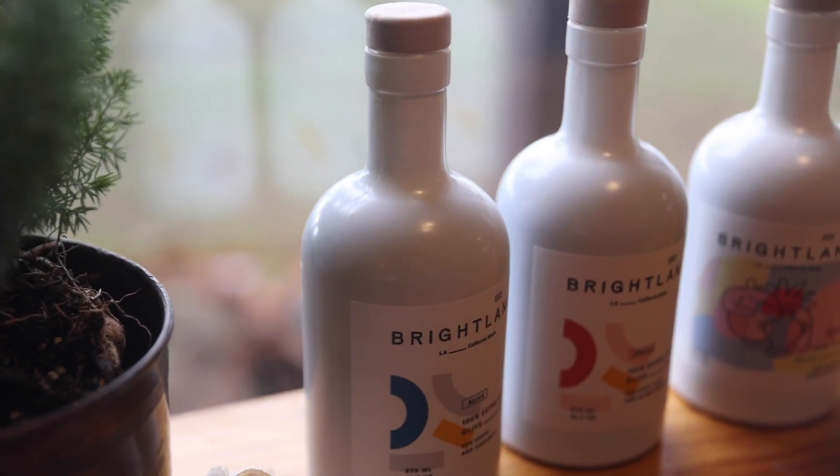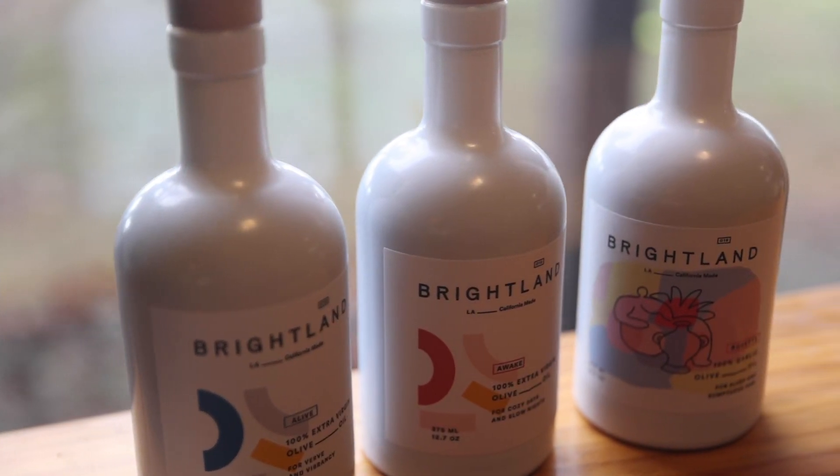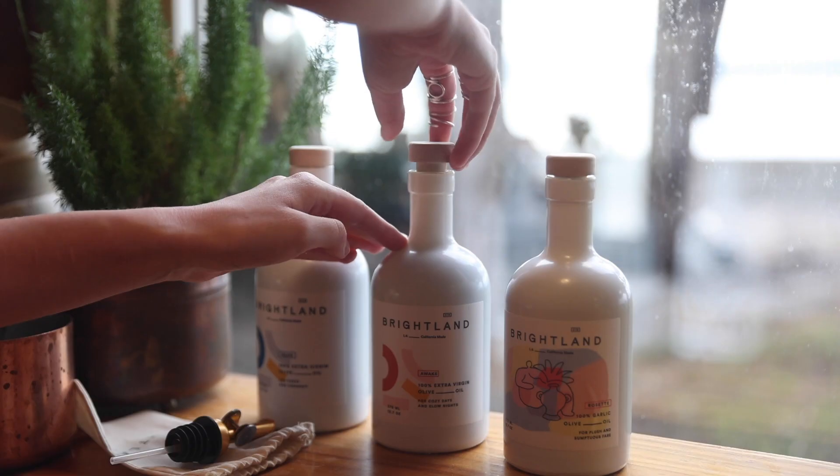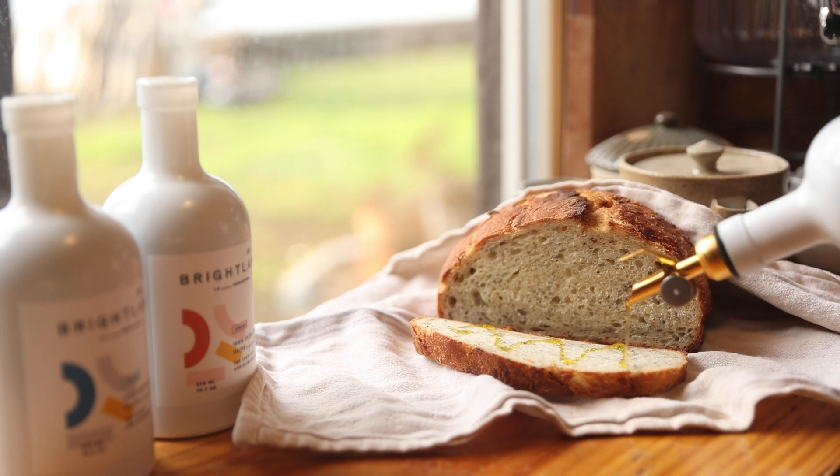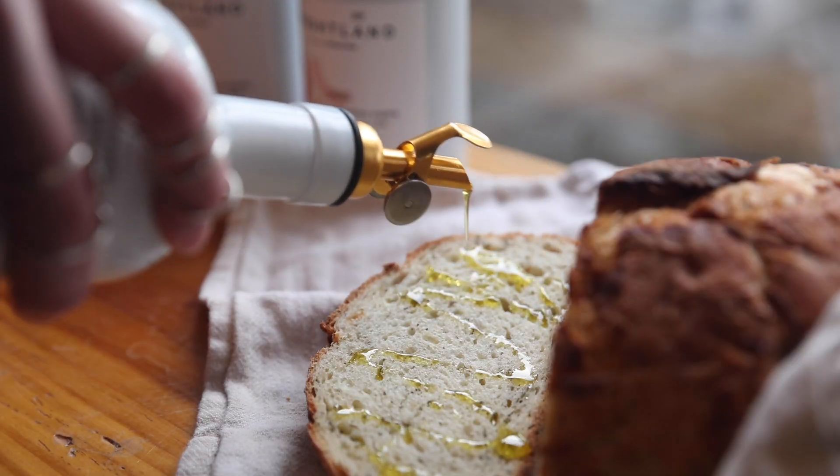But before we get into it, this video is sponsored by Brightland. Brightland is a female-founded olive oil company. It's consciously made and family-run on farms in California, always of the most recent harvest, which is clear — it is so fresh and green and so tasty. There's something really herby about it. It tastes like spring. The first bite I had, I couldn't believe it, and now that we're in the last drags of winter, it feels amazing to have that flavor. It's giving me a lot of new energy for the rest of the season.